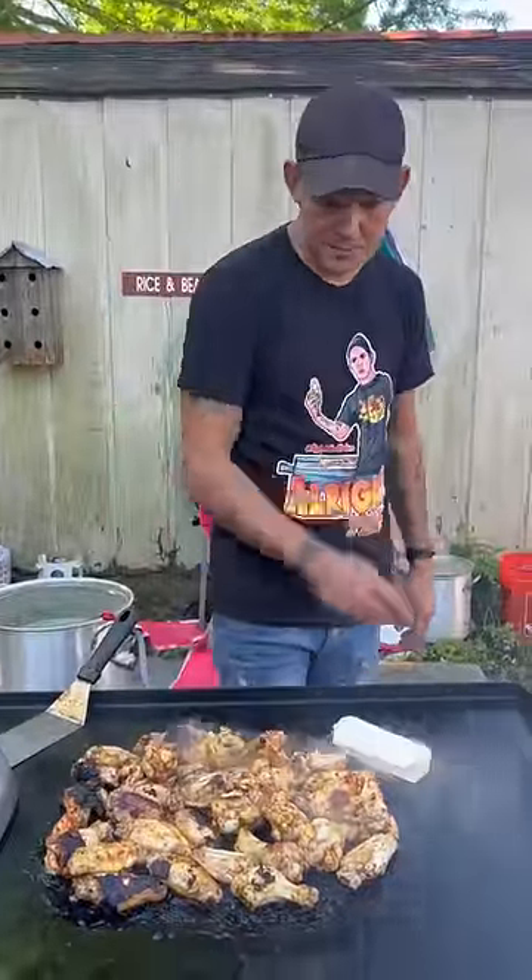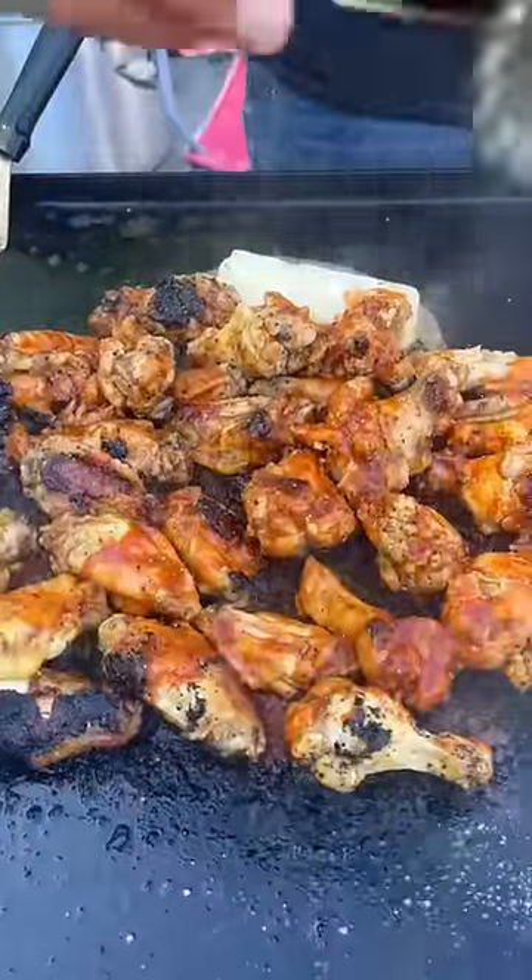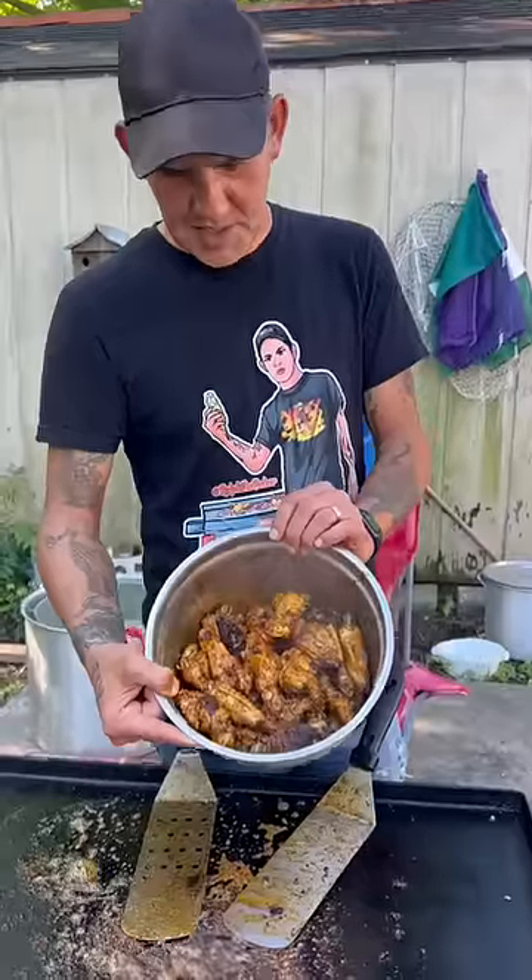Go ahead and cover them four more minutes. All right y'all, the wings are cooked up. One more stick of butter, now go up on top with my hot sauce and plenty of my lemon pepper. Y'all check them out!